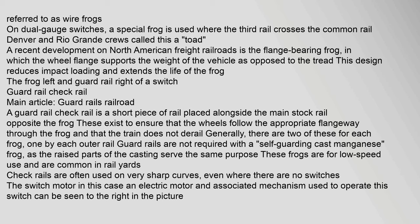A guard rail or check rail is a short piece of rail placed alongside the main stock rail opposite the frog. These exist to ensure that the wheels follow the appropriate flangeway through the frog and that the train does not derail. Generally there are two for each frog, one by each outer rail. Guard rails are not required with a self-guarding cast manganese frog, as the raised parts of the casting serve the same purpose. These frogs are for low-speed use and are common in rail yards. Check rails are often used on very sharp curves even where there are no switches.